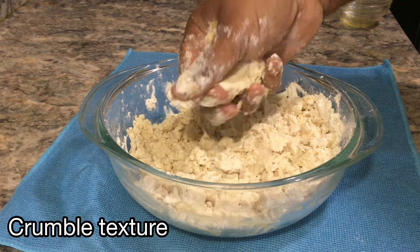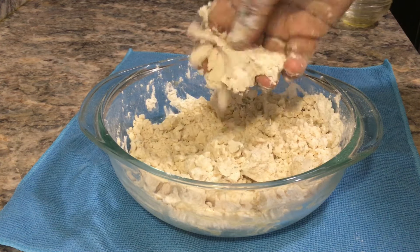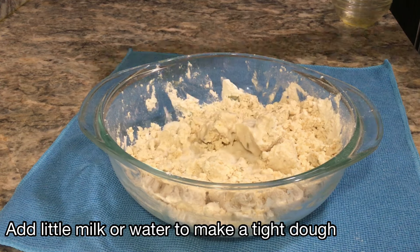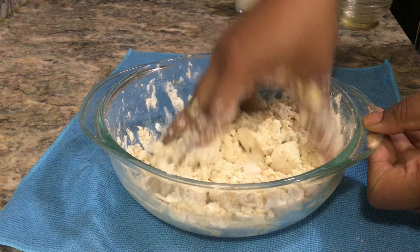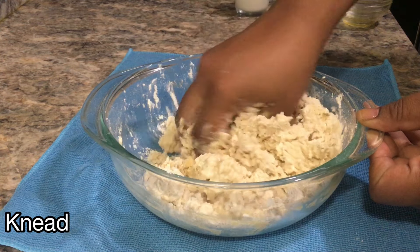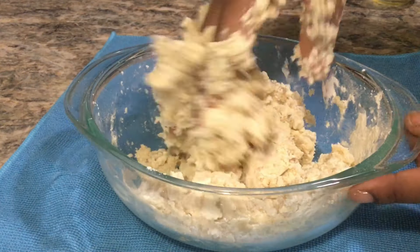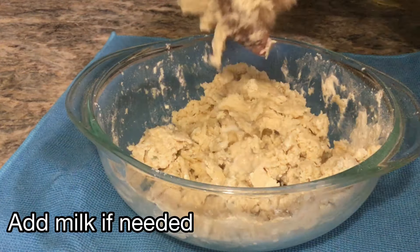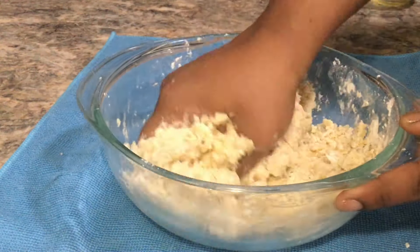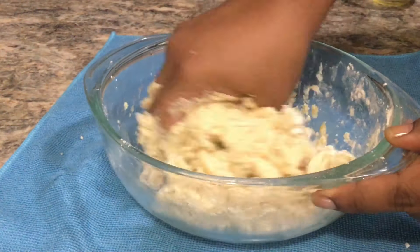The milk is mixed well. Now add the chocolate to the milk. This is the same way as we use the oil.